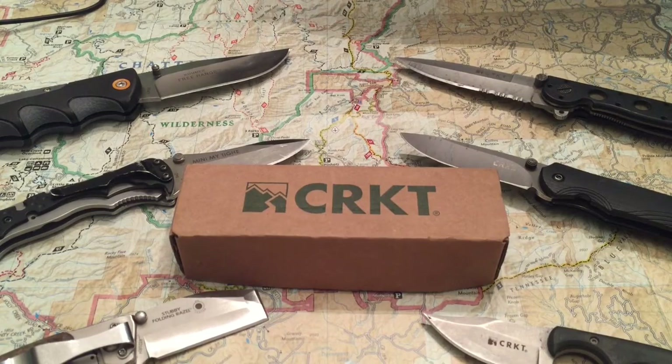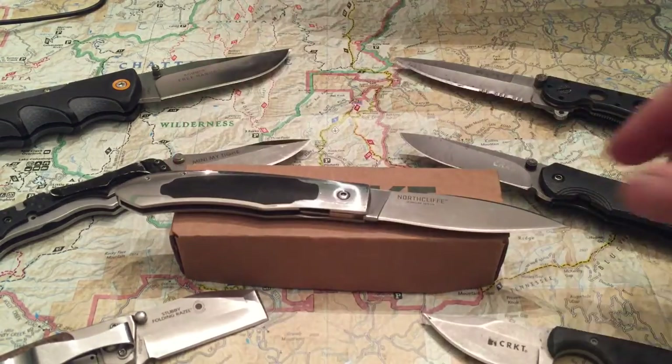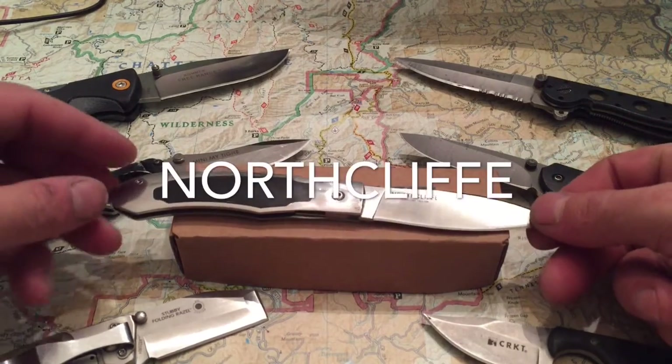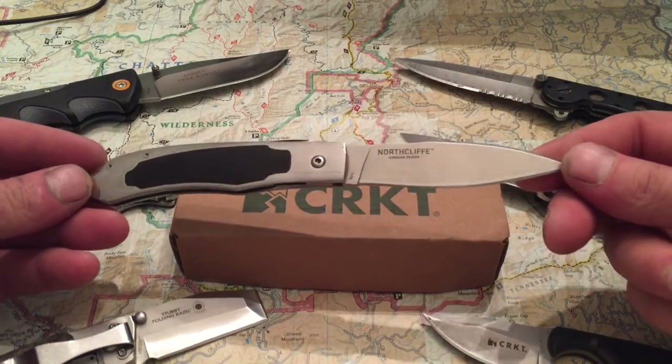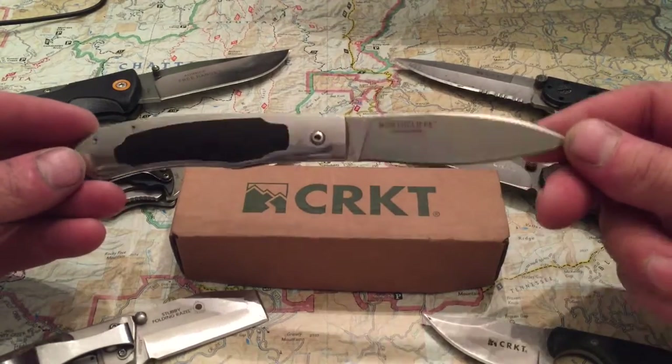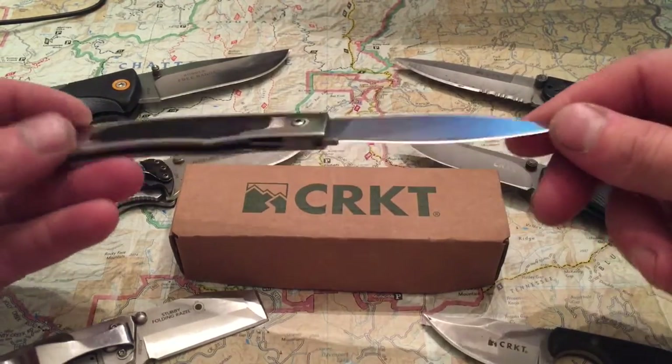I'm glad everybody is here this week. This week we're doing a special review of the Columbia River Knife and Tool Company's Northcliffe. This I recently received. This is a really nice knife, guys. It's a Steve Jernigan knife. It's just pretty — I mean it really is.